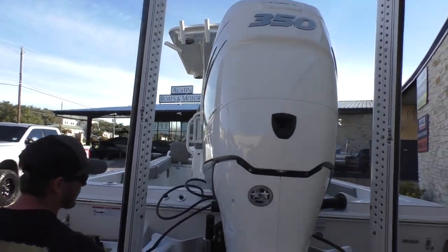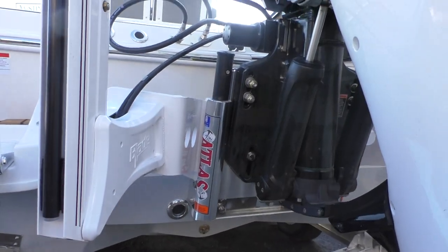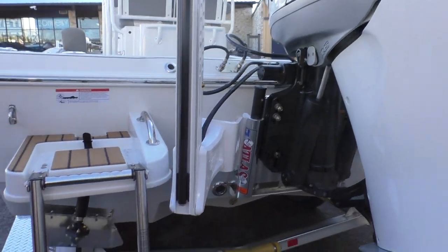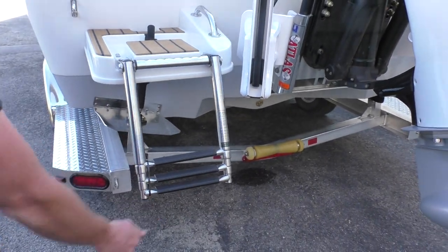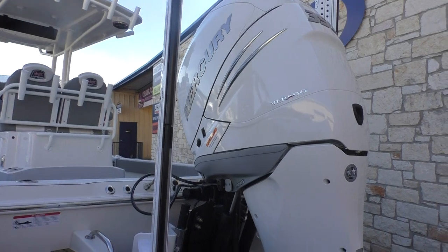You're also gonna have a hydraulic jack plate back here made by Atlas, and then a nice easy boarding ladder here in the back — it's gonna be a telescoping stainless steel ladder.